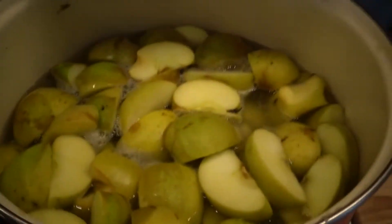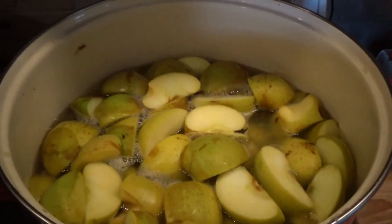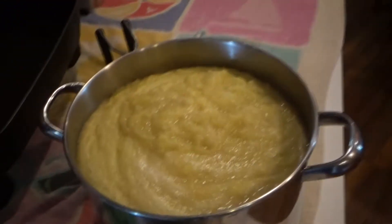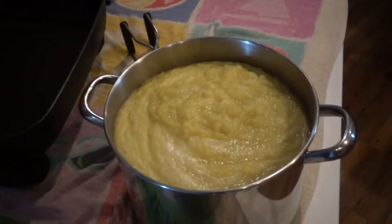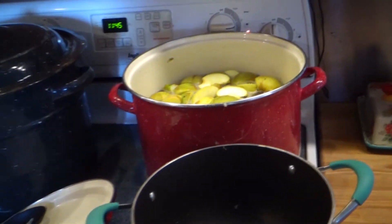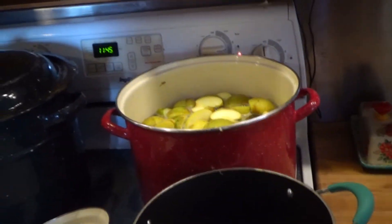Over here I got apples — they're blanching in the pot. I've got some more over here that I'm cutting up to make applesauce out of. We've got about eight quarts of already-sauced applesauce. Got some jalapenos there, and I'm going to show you the process of how we do this in just a moment.